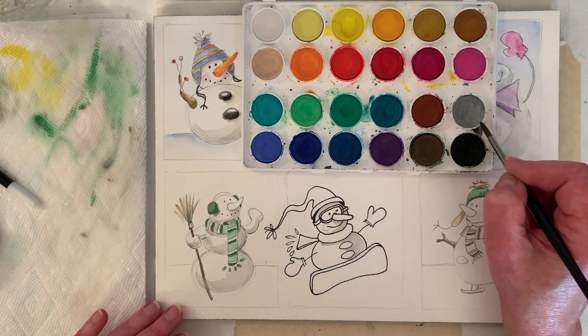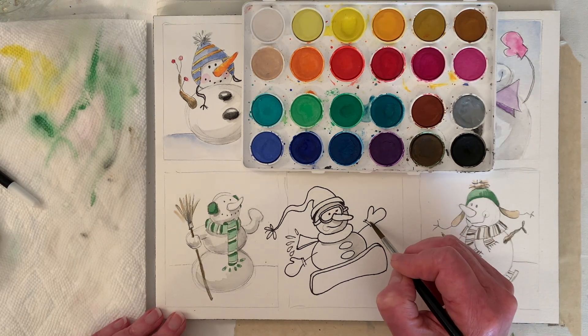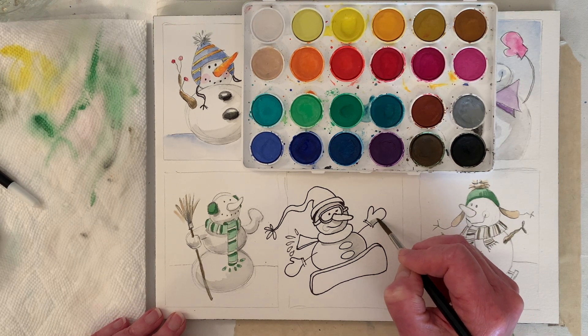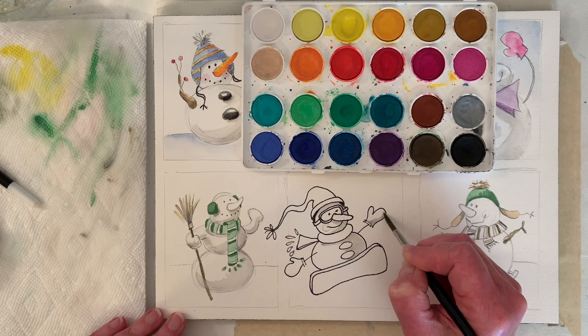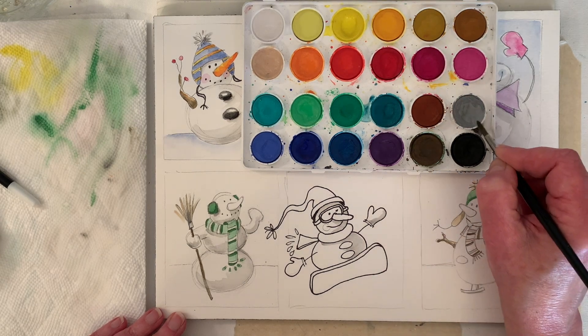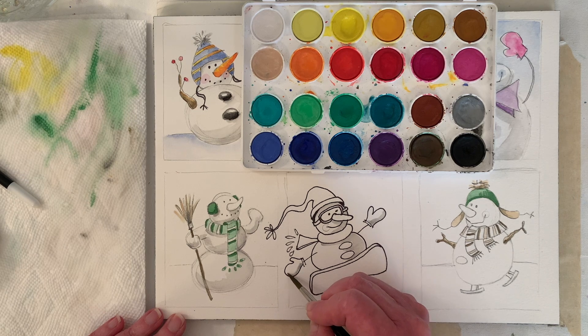Watercolor can be so fun and loose. Let's put a little gray — I don't know what color these mittens are going to be. We could put a shadow in first. The danger is it could bleed into the color we put over it, but we might get lucky — it'll just be the shadow.